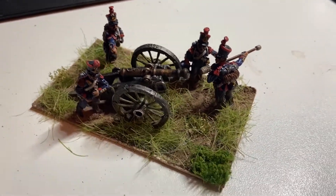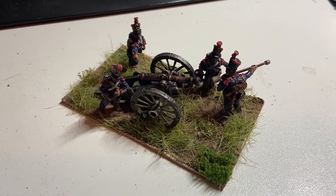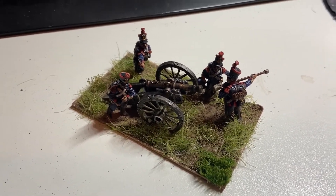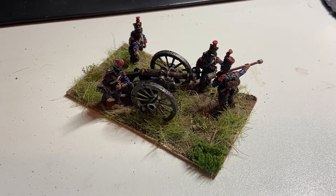I do like Elite Managers — there are some lovely models there. My supplementary entry for the Wargames Anonymous September challenge. Thank you very much.